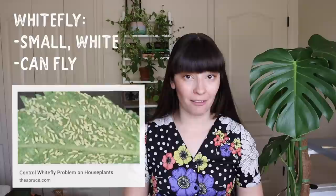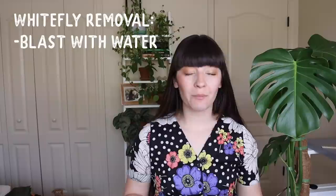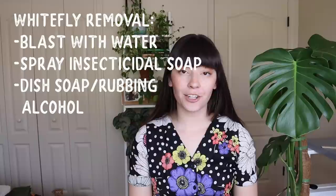The next pest we're going to quickly go through is whitefly. A few years ago I grew a flowering plant from seed and noticed a bunch of little white flies all over it, and by the time I noticed the plant was long gone. Whitefly is exactly what it sounds like — it is a white fly, very visible, and they do fly. They are also a type of aphid, so removal is very similar: blast them with water, spray with insecticidal soap or an alcohol mixture, use yellow sticky traps, and predatorial insects like green lacewings and ladybug larvae.